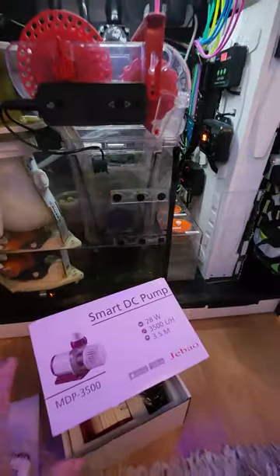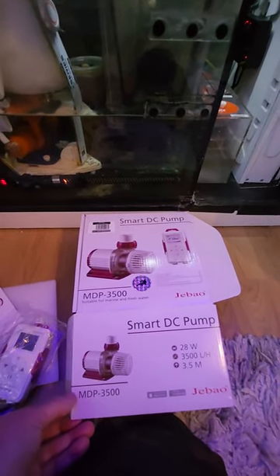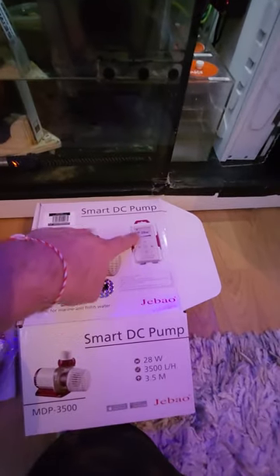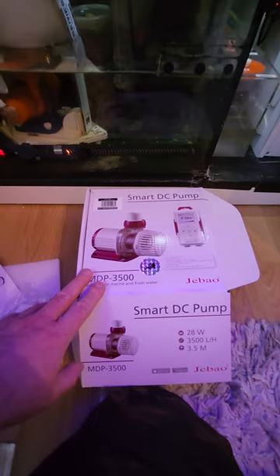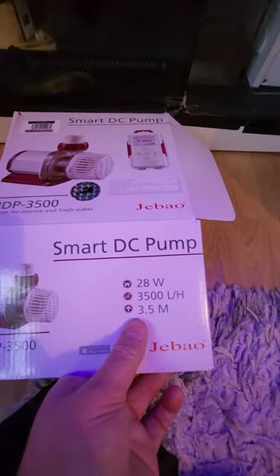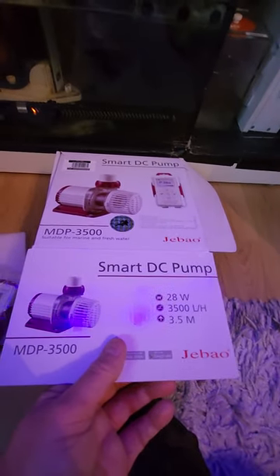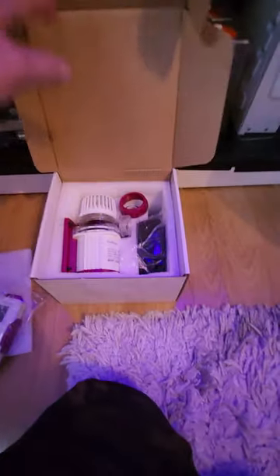The backup return pump is this one here — it's a Jacob 3500 DC, a newly designed one. It's got a new front panel display and Wi-Fi controllability. You're not going to touch that when you're away, but it will be handy to see that everything is running at normal speeds. It's got a 3.5 metre head height, 3500 litres per hour, 28 watts. I need to check what the old one was — I think this will draw less power because the other one was 4000 litres.